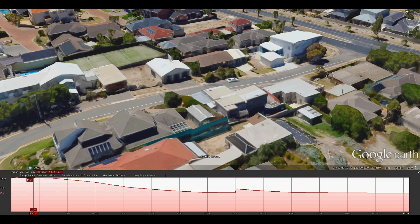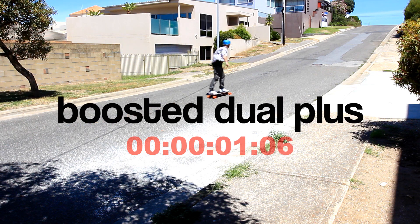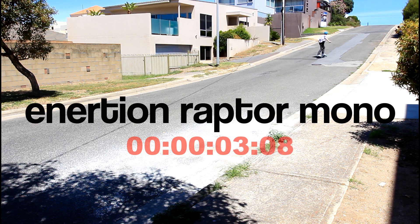The hill climb. It's a 100 meter sprint with 11 meter elevation. First is the Booster Dual Plus — great start, but slows down a little bit right at the top. The Raptor hits this hill with speed, and the big 6374 motor has huge torque and drives it to the top with ease.